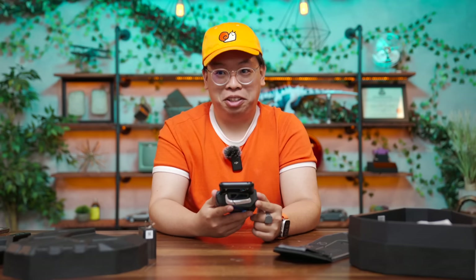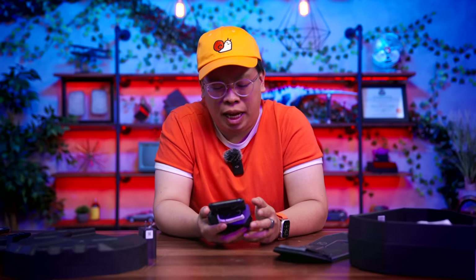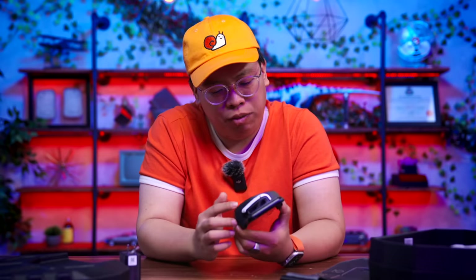Those speakers were really good — I felt the bass on that one. There's loading music? We're in the gamer zone now. I'm not going to set this up on camera. Give me a few days and we're going to come back with more of my long-term impressions.